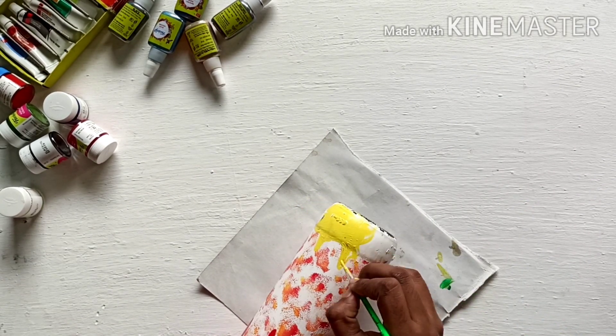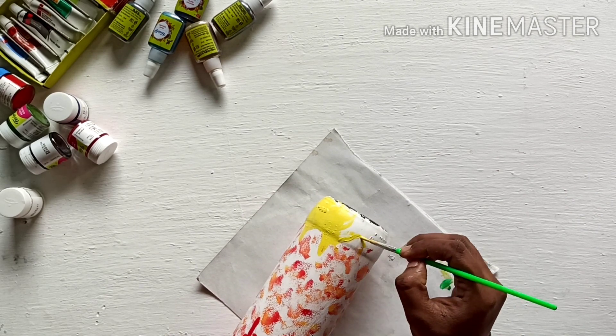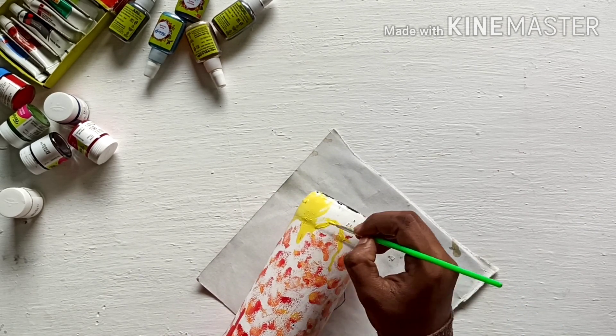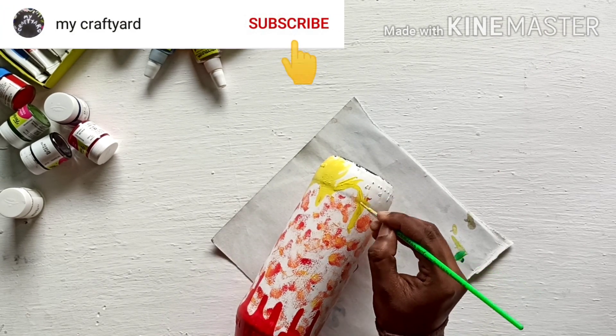I am going to show you the details. You are going to show you the red. You can't see the colors of the color. I hope you enjoyed the video.